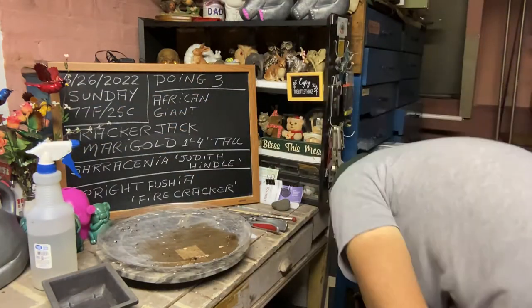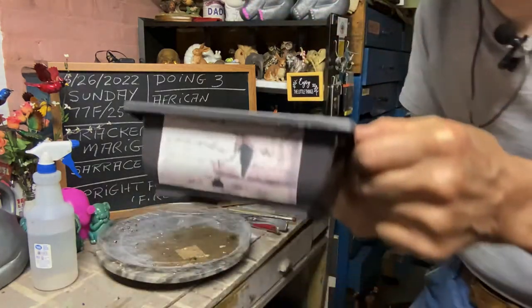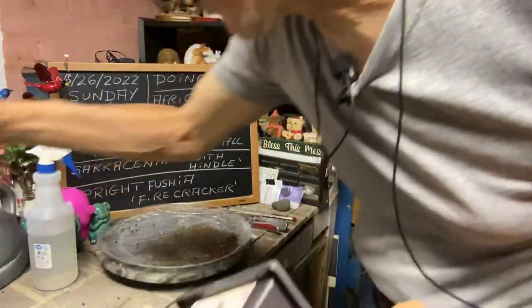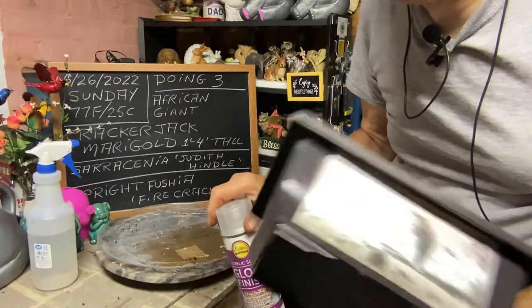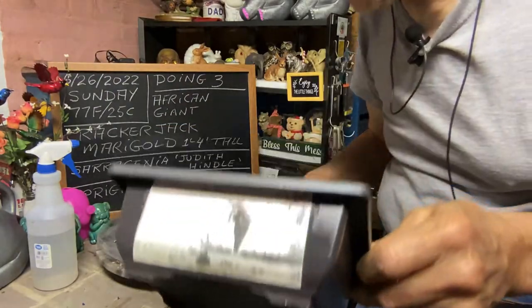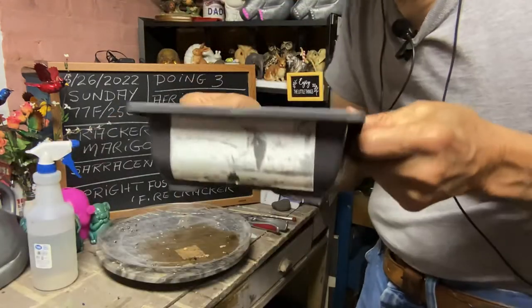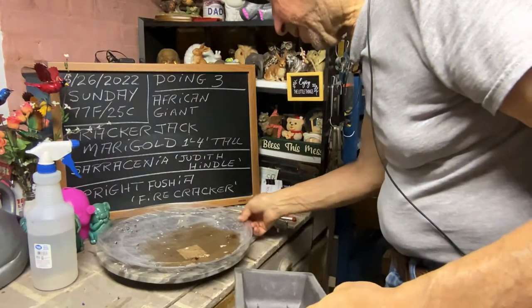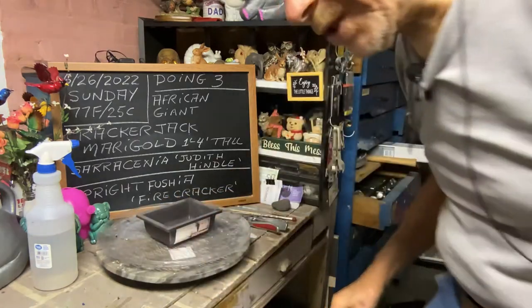My daughter-in-law made me some stickers for the pot, and I just took this acrylic high gloss and sprayed the pot so the stickers stay on. The stickers actually lasted through the winter without the gloss, so that's pretty good. Now we're going to do a fuchsia.